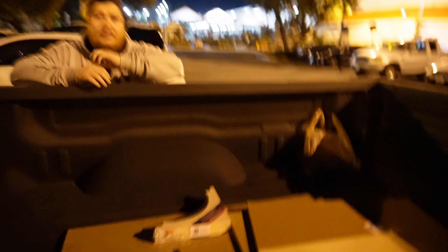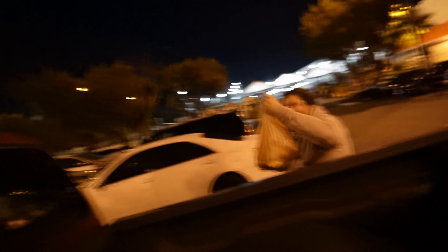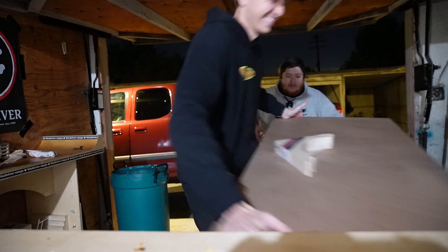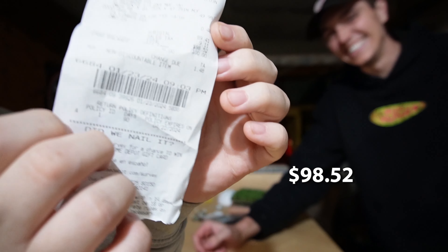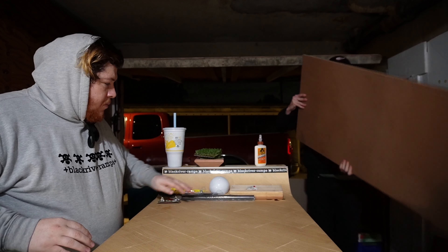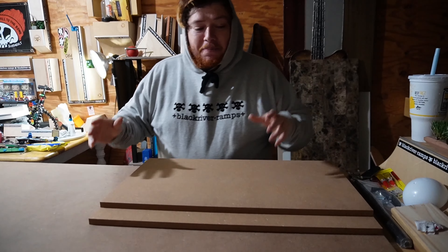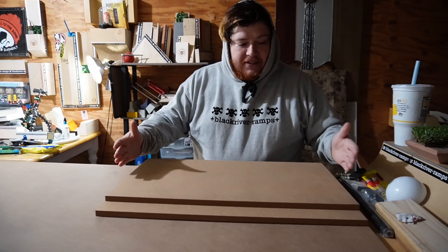We've been hanging out at Home Depot for more than an hour. We spent $98 and 52 cents. We thought we'd have enough left for a Kit Kat at checkout, but let's not talk about that — I'm still kind of hurt about it.